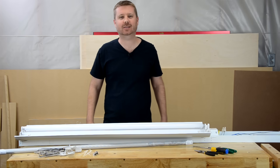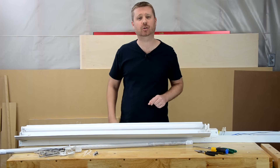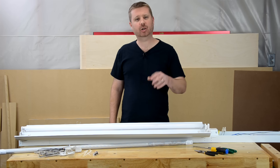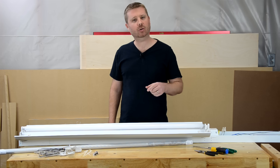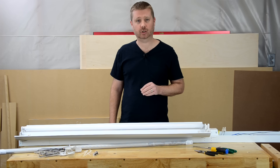Welcome DIYers, Chris here with Toolbox DIY. Today I'm going to show you how to convert a traditional fluorescent tube fixture to use the more energy-efficient and maintenance-friendly LED light tubes. I'm going to jump right into this conversion process, but you should know that picking an LED bulb can be a little bit tricky, so stick around after I complete this and I'll walk through how to choose the bulb that's right for you.